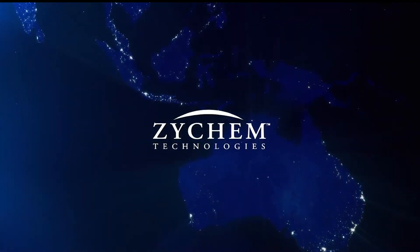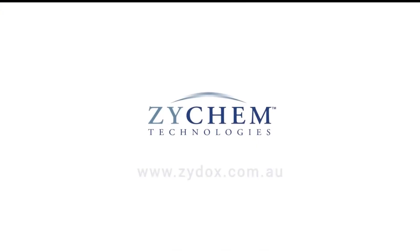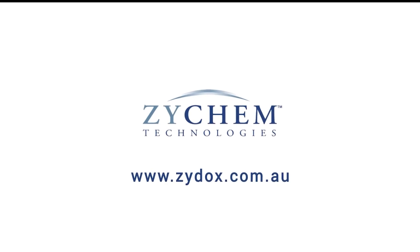For biosecurity solutions for your industry, contact Zychem Technologies or visit our website.